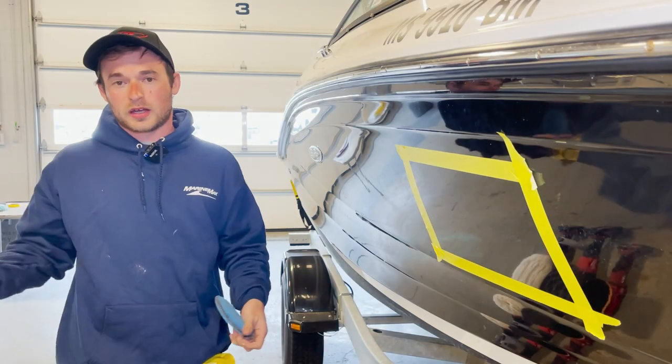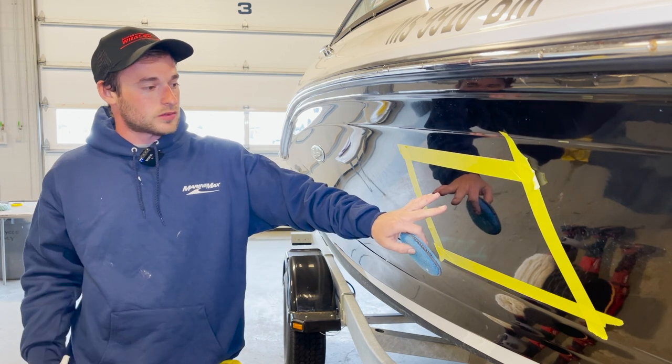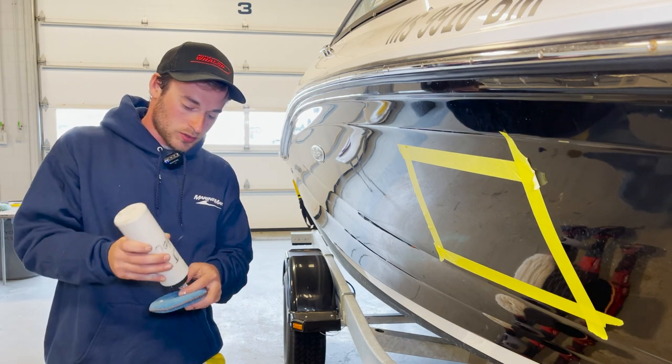That's pretty much that. So on that last boat, that was just a simple wax — more or less just getting the wax on and off. On something like this that has a little more rub or oxidation, we do a little bit more of a process here. So we'll do a compound.